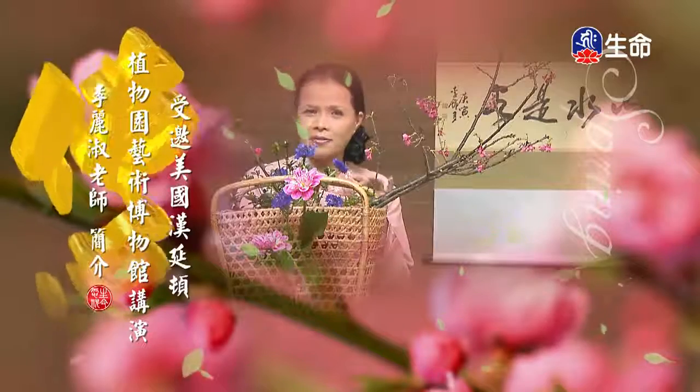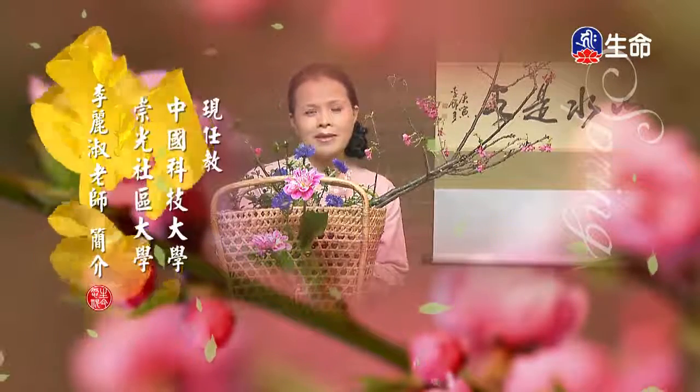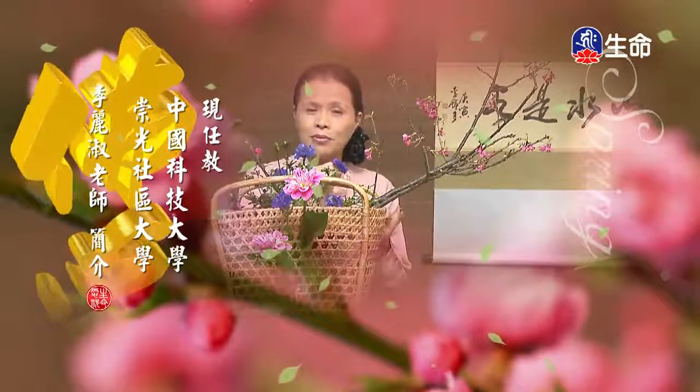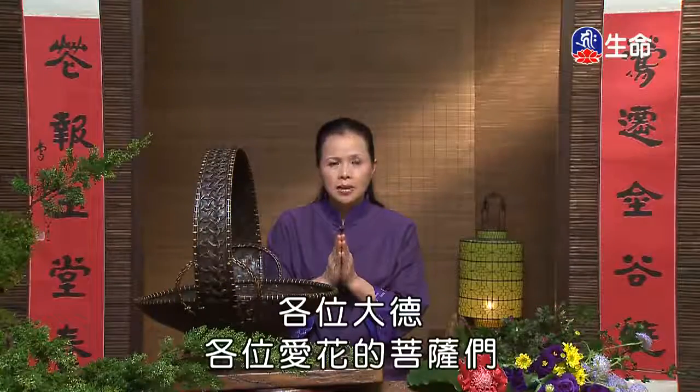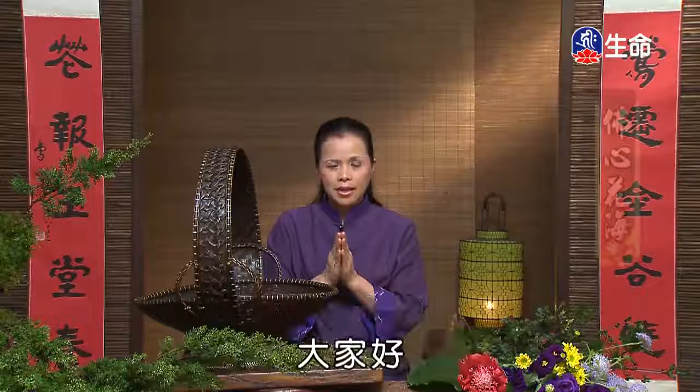优优独播剧场——YoYo Television Series Exclusive。各位大德，各位爱佛的菩萨们大家好。